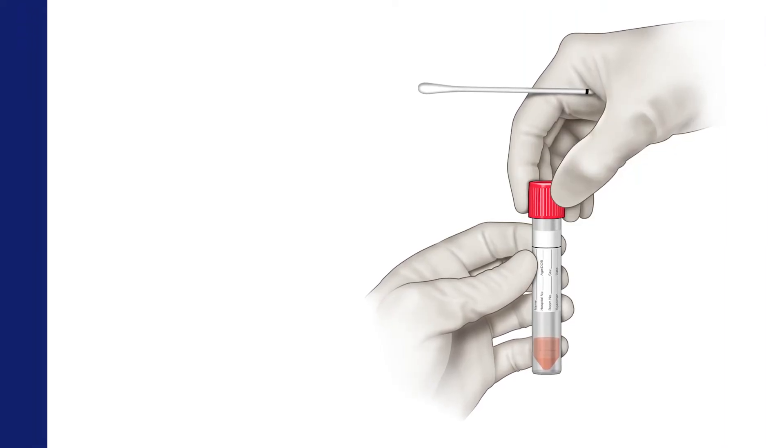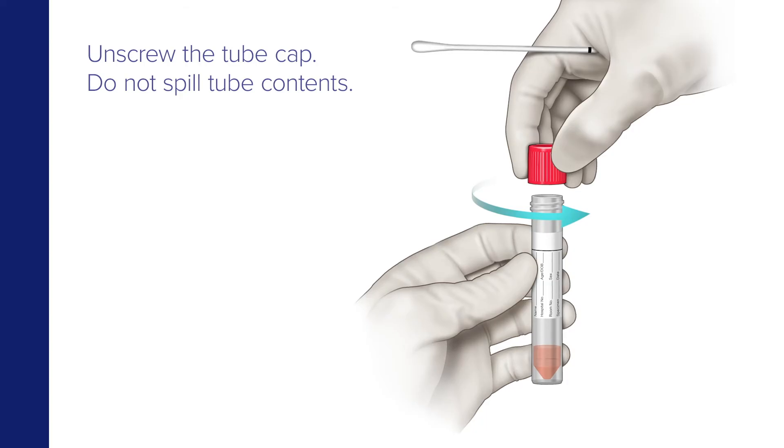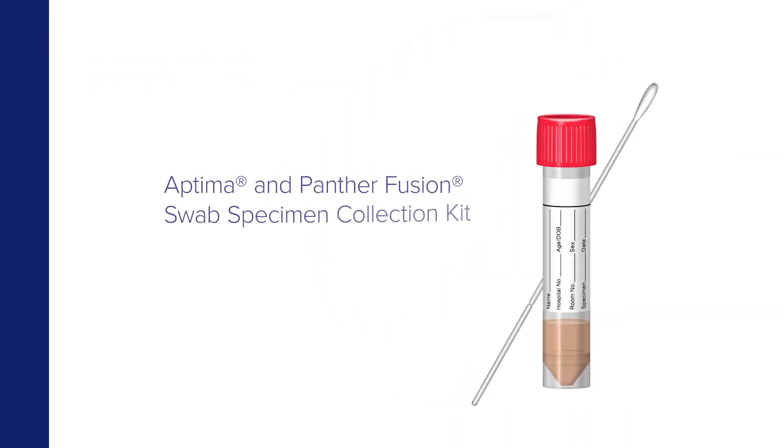While holding the swab in hand, unscrew the tube cap. Do not spill the tube contents and do not pour out the contents of the tube. If a spill occurs, discard the tube and replace it with a new one.